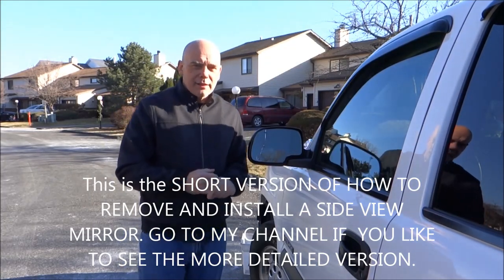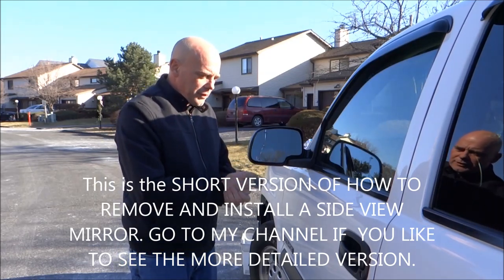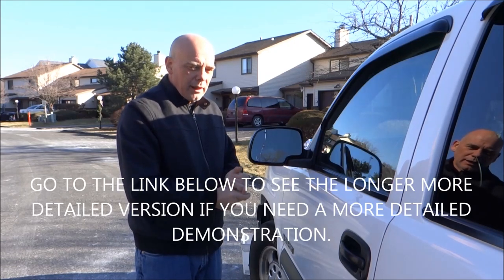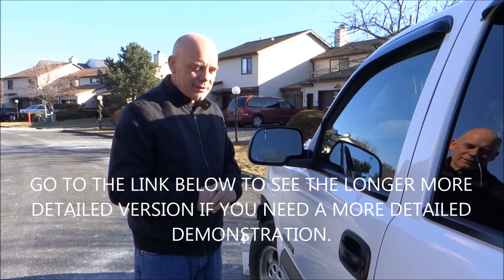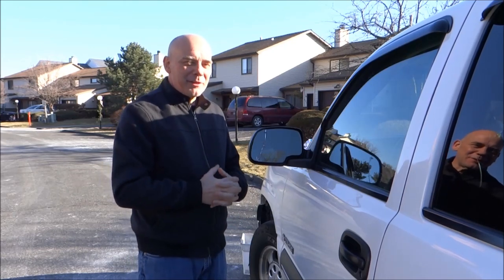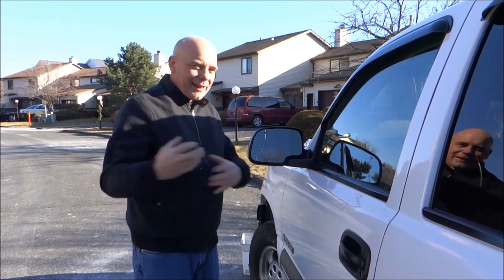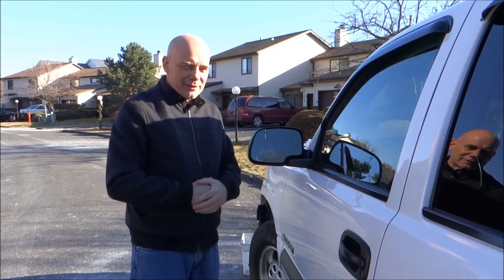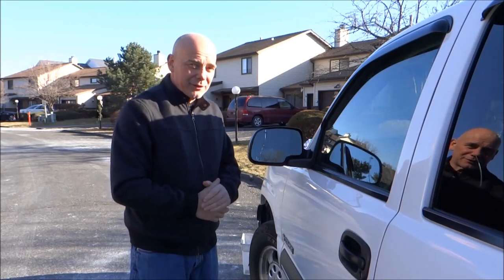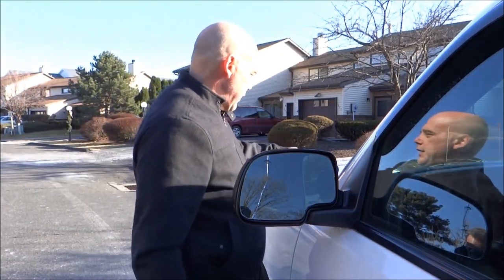Hi, my name is Ray from the Internet Glass Network. I have a surprise today — this will be the first video on how to remove the old glass from your frame and put a new one in. The only difference is this is going to be done right. I've seen way too many videos of kids cutting their hands. So here are the tools you need.